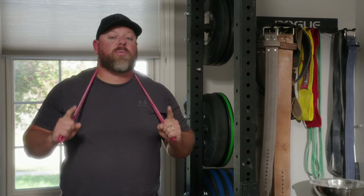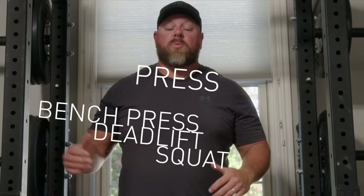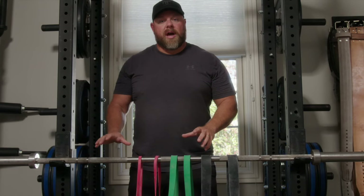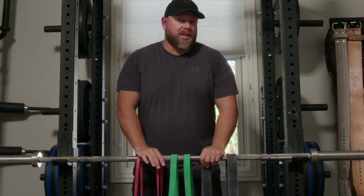Today I'm going to show you how to use bands for strength training to improve your PRs in the main lifts. We get a lot of questions about bands and how to use them — bands, chains, accommodating resistance for the main lifts like the squat, the deadlift, the bench press, and the press. The bands were made popular by Westside Barbell and Louis Simmons back in the late 90s and early 2000s, and I want to show you how to set them up on a barbell and why we use them.